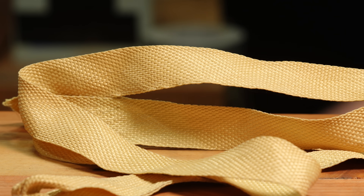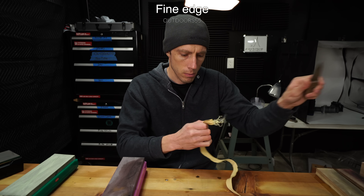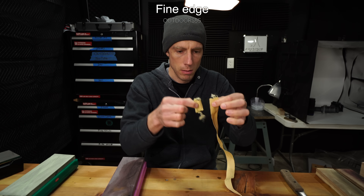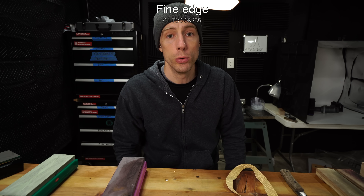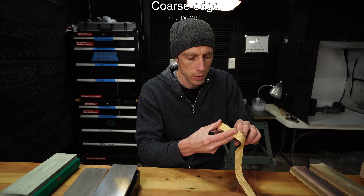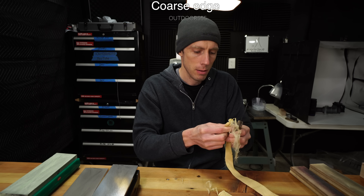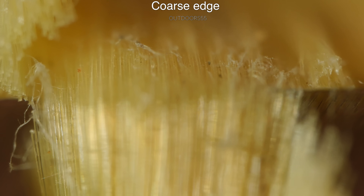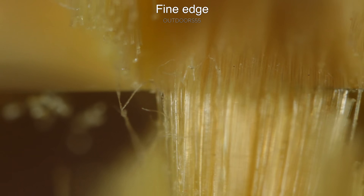One area I saw a bigger difference was with Kevlar strapping. The coarse grit edge is definitely a little bit harder to cut with than the mirror polish. When viewing this up close, you can see that we have a lot more tearing of the individual fibers with the coarse than we do with the fine.